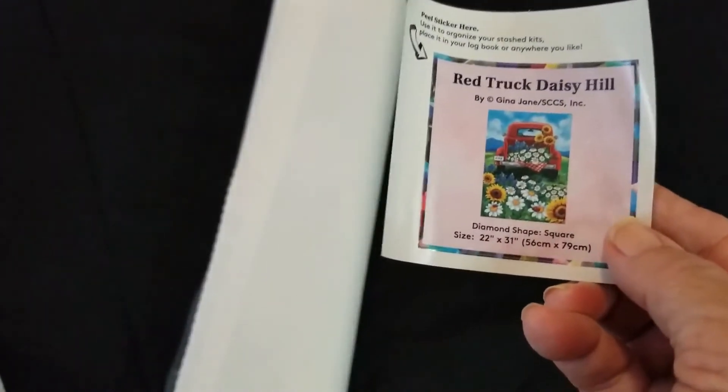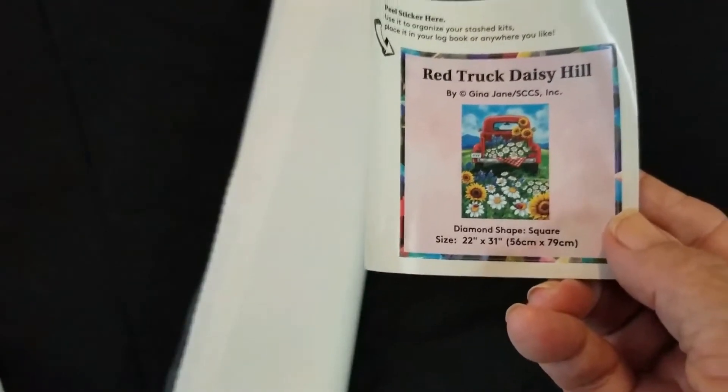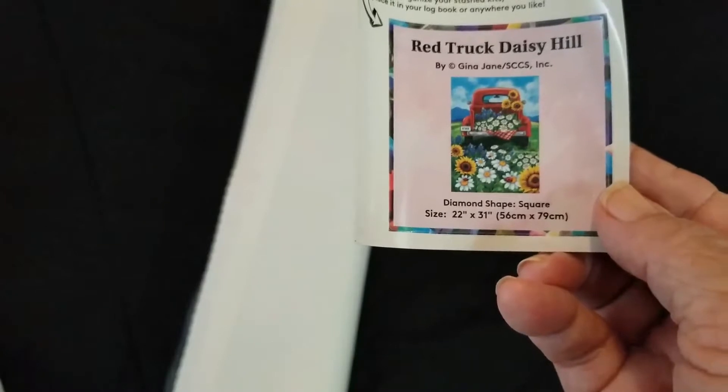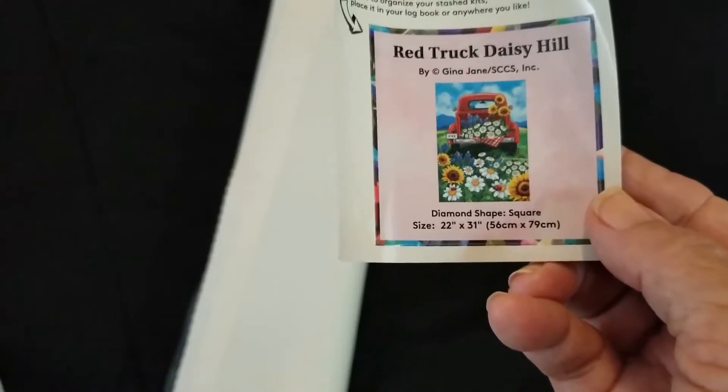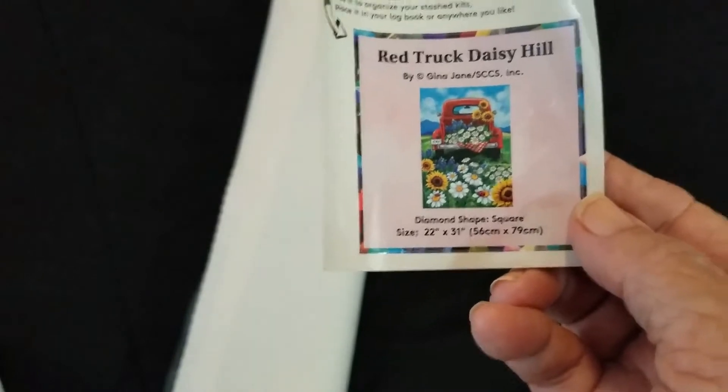First we'll start out with our little sticker. A lot of people use this small sticker to put on the side of the box to mark it as they're storing it. Some folks put it in a scrapbook or in a logbook depending on if you keep that sort of thing.